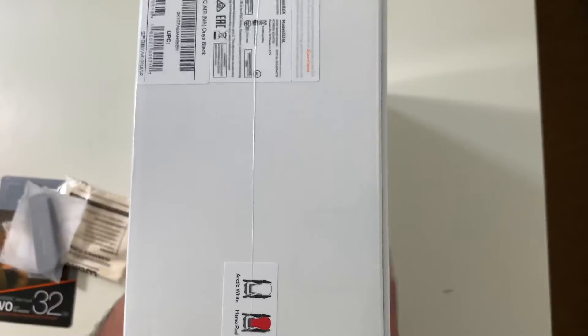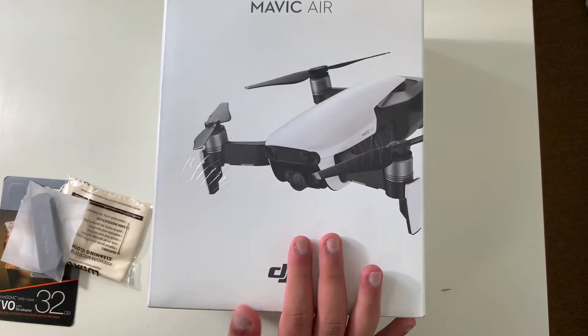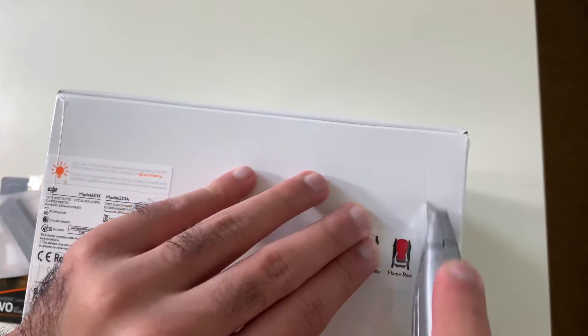Again, Mavic Air, DJI. This is the Onyx black color. Let me try to open it.